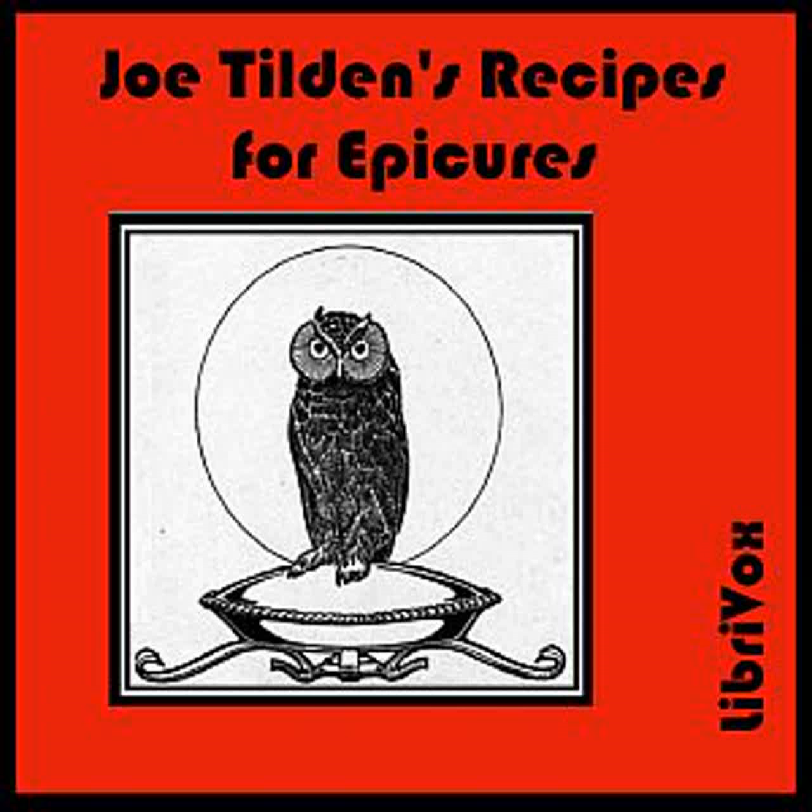Lobscouse: Soak four thick slices of corned beef in fresh water for two hours. Fry four slices of salt pork or bacon. In the fat, fry four sliced onions to a light brown. Place in a stew pan the beef, onions, and pork or bacon. Add a dozen sliced potatoes, cover with water, and season highly with pepper. Cover and stew gently until the meat is tender. Then break into the stew pan four sea biscuits. Cook for five minutes longer. The liquor may be thickened a little more with a tablespoonful of flour mixed with a little cold water.